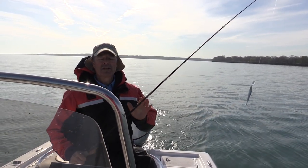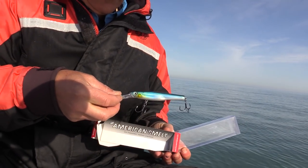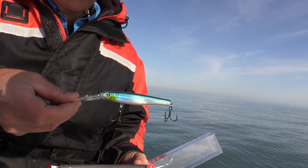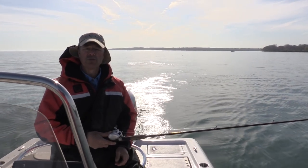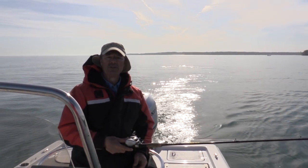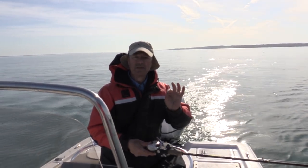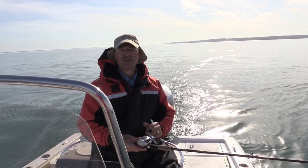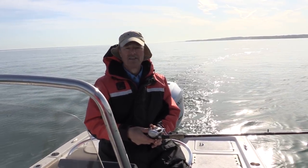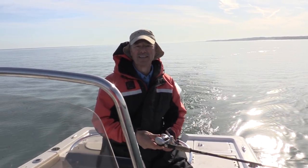I'm going to run the American Smelt with flat line trolling and try a variety of different colors. I'll open up with the blue, but I may switch over to the purple, chartreuse, or even the natural. The water's a little bit stained, so I want to see which color works best under those conditions. I'm going to let out about 100 feet of line and just start trolling.